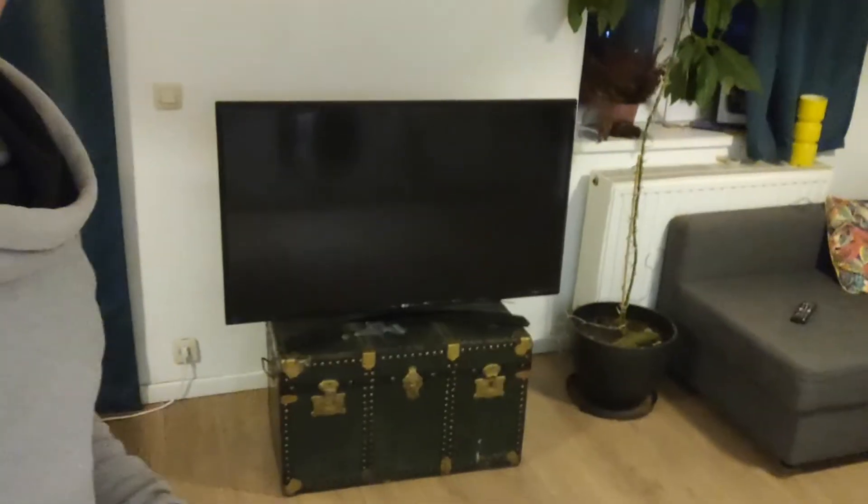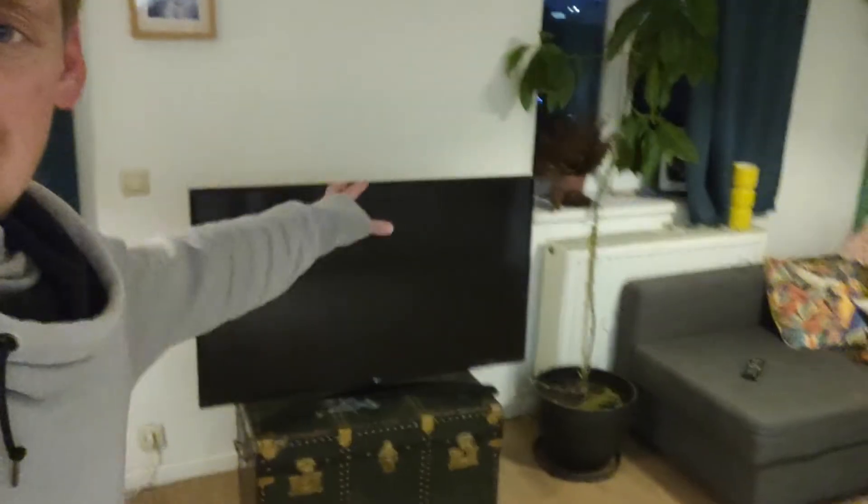I've had this problem in my apartment for a little while, and the problem is this — the television. It's just a little bit too big for the space. First world problem, I know, but it bothers me. I don't like the fact that this object dominates the space. It's great when watching it, but the rest of the time I wish that it would just disappear. Plus, for the way the apartment works, it's nice to keep this floor space free so that we can dance around and get from one part of the apartment to another.